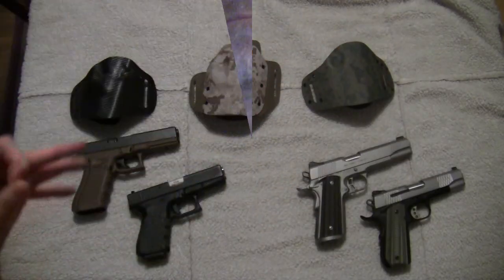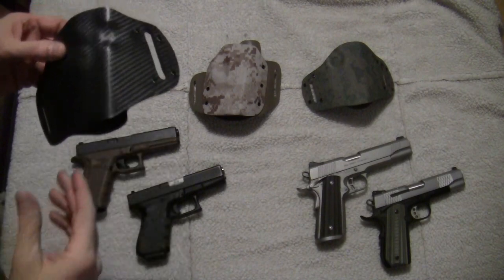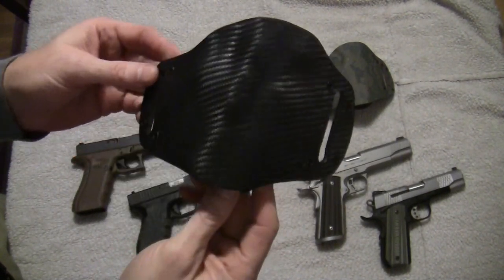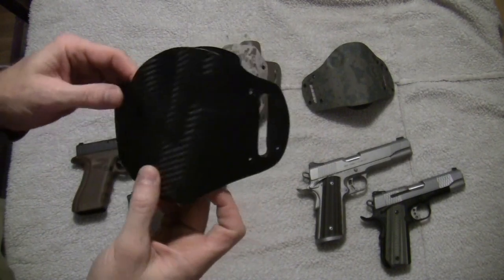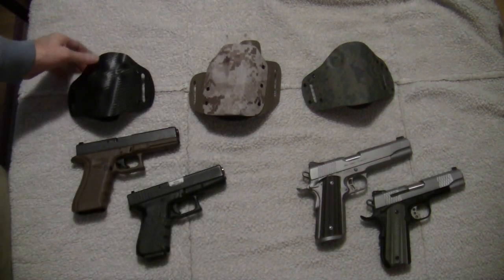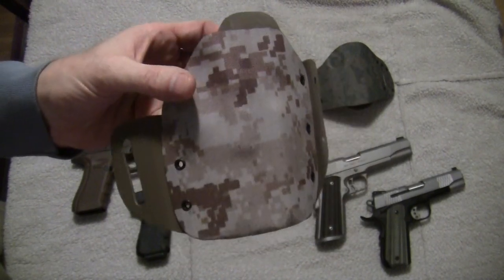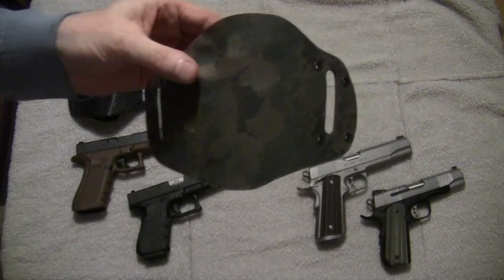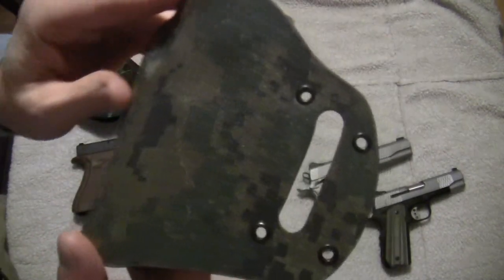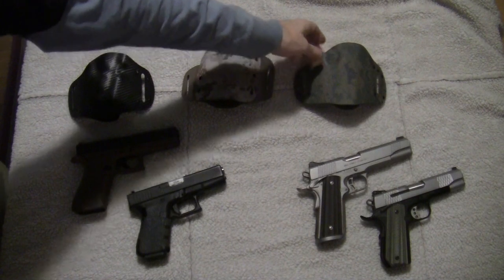Now let's take a look at them at the table with better lighting. Here's the carbon fiber one — I've never had a carbon fiber holster and I've got to tell you, that's rather striking. I'm glad he sent that one. Here is the digital camo one I had on my belt when I made the first part of the video. And here is the woodland camo, which looks great too. All three are just very well done — very well put together, a lot of quality. I really appreciate his attention to detail.